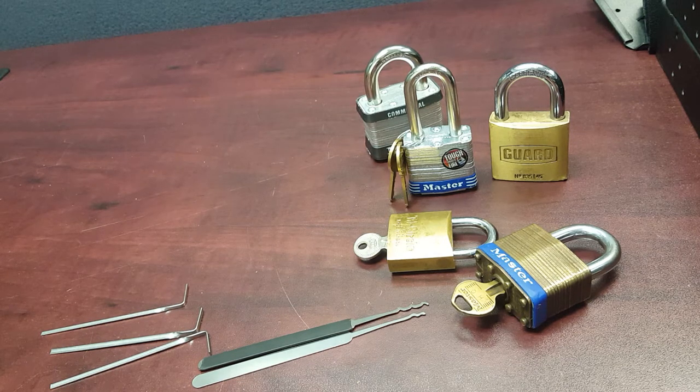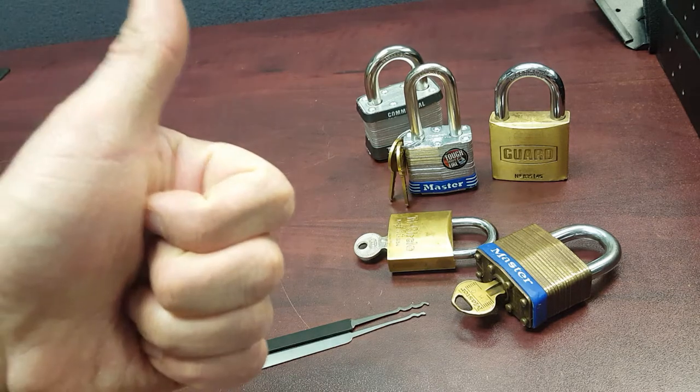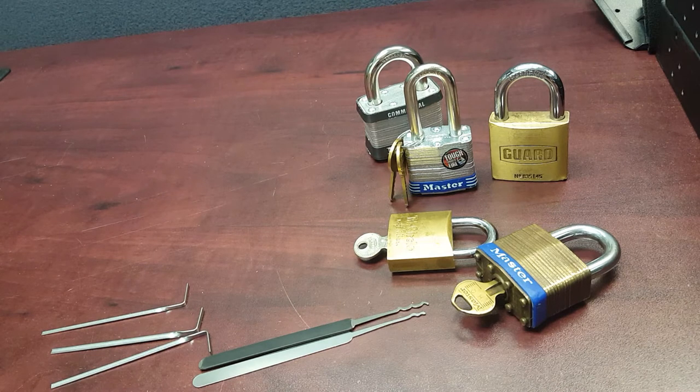I believe the profile was originally designed by the people at TOOOL — I could be wrong — but I did eventually find some on the website lockpickworld.com. I'd like to say a special thank you to the people at lockpickworld.com for their service. There was a very minor shipping issue and they really made up for it; I felt they were standing behind their products and reputation.